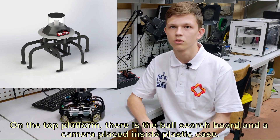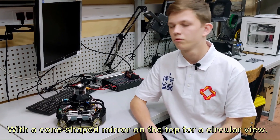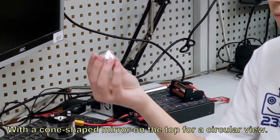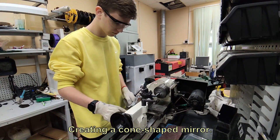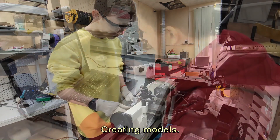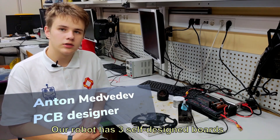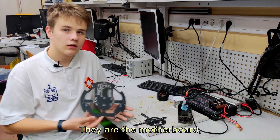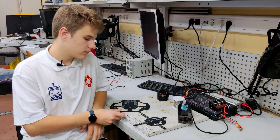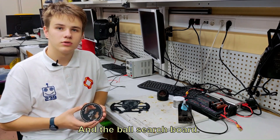Here is the ball search board and a camera placed inside a plastic case with a cone-shaped mirror on the top for a circular view. The robot has three self-designed boards: the motherboard, the line sensor board, and the ball search board.